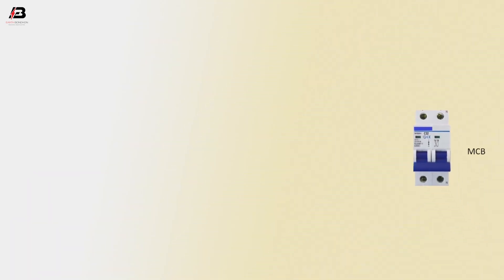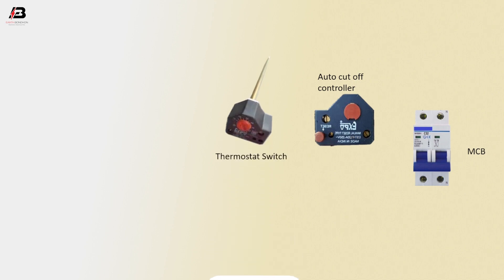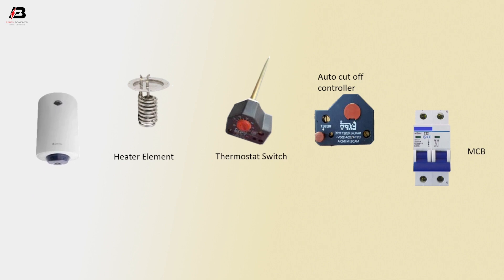The components used are: a double pole MCB circuit breaker, an auto cut-off controller, a thermostat switch, a heating element, and the Gizhar water heater.